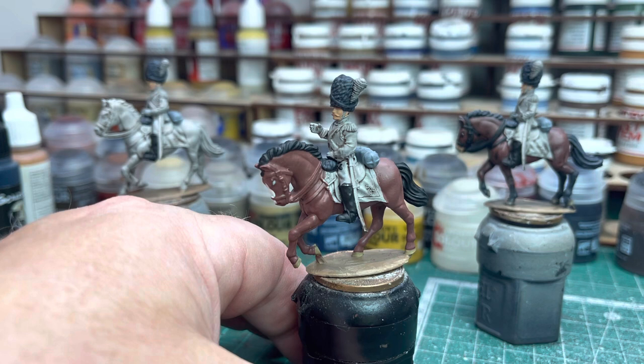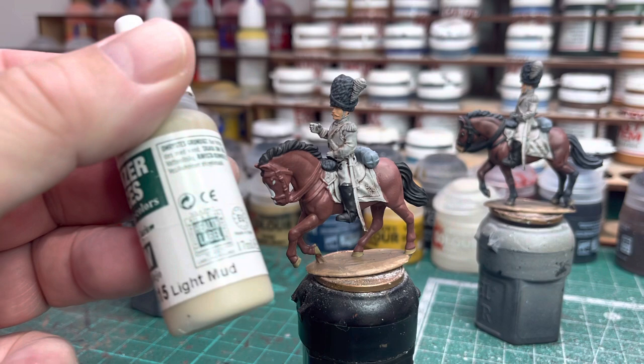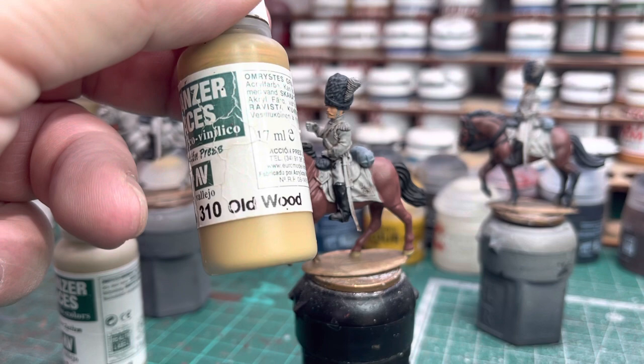We've also got the hoofs. I always paint the hoofs in a light colour because they get well toned down after. I think I used Vallejo Panzer Aces Light Mud for the hoofs. The other one I tend to use sometimes as well — depends what I've got out — is also a Panzer Aces colour: Old Wood, which does really well for that as well.